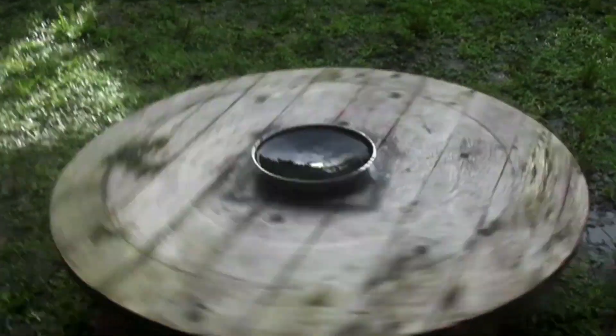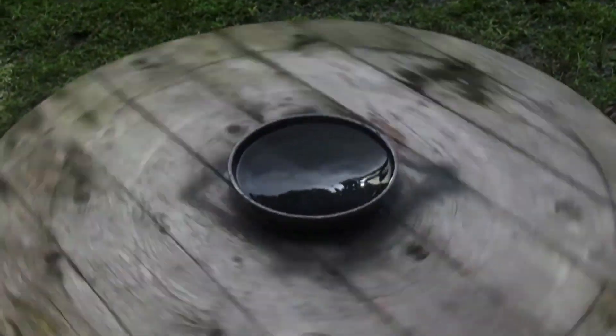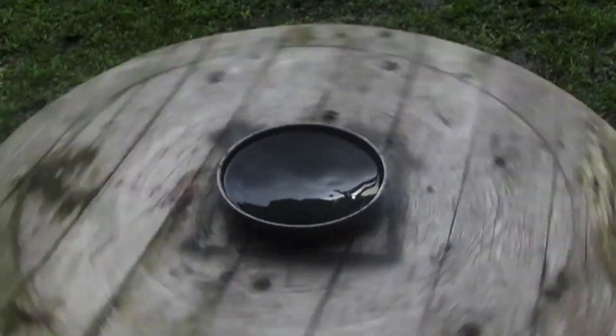You can see that I disturbed the current and it takes a little bit of time to reset. Once it resets, the water locks in perfectly. If you put an object in there, the water will just lock around it.